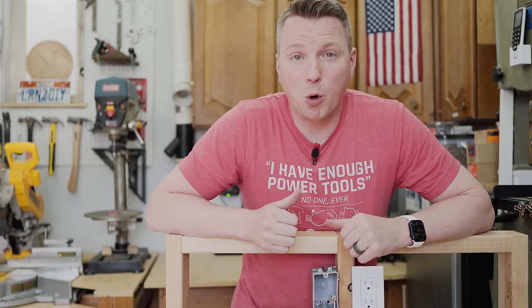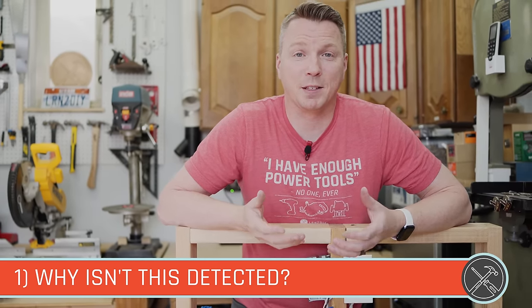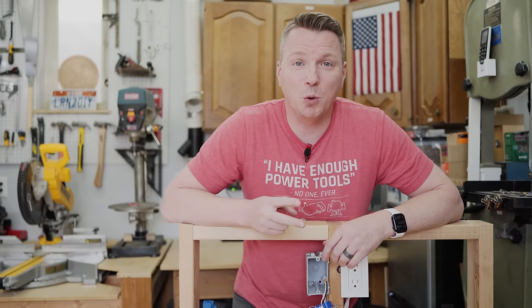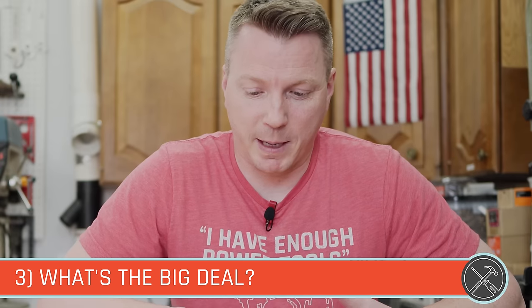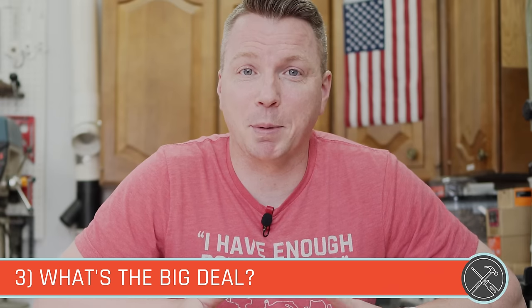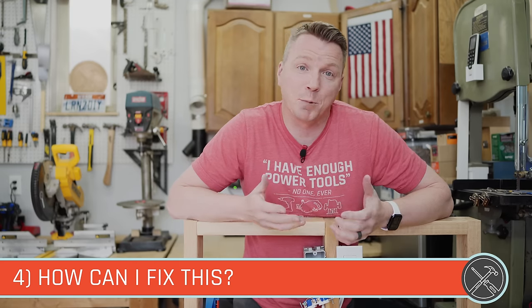That brings up several questions. Number one: why doesn't the outlet tester detect this — why is it showing that this is totally fine? Number two: why would someone do this — what's the point? Number three: what's the danger? Maybe I can just leave it like this and it's not a big deal. And number four: if I have something like this going on, what can I do about it?